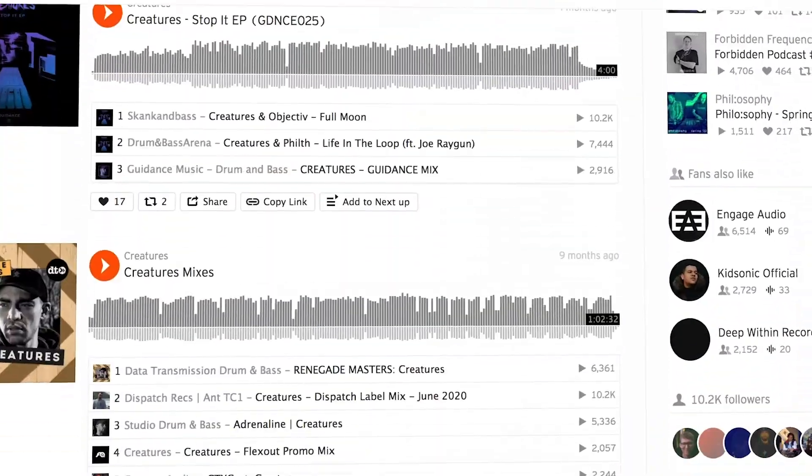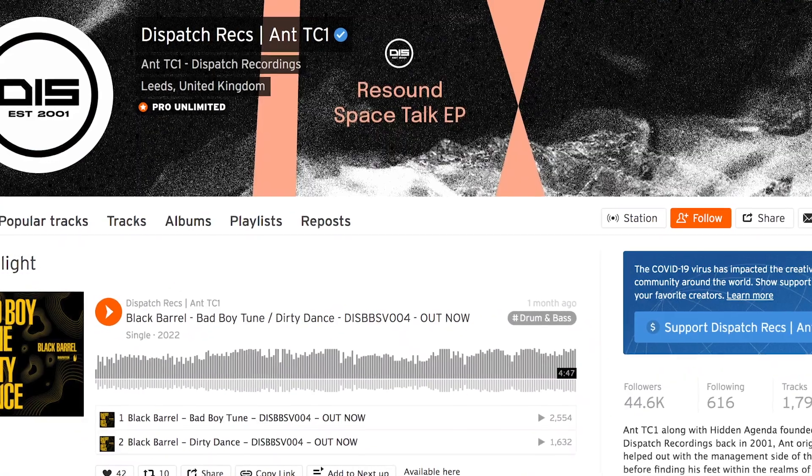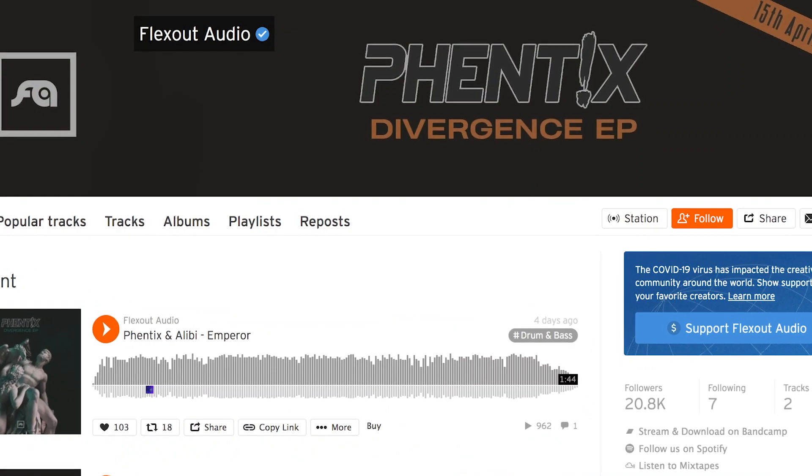Easy y'all, Harvey Creatures here and welcome to my course on producing drum and bass. I've been producing since 2012 and have releases on Overview, Rebel Music, Dispatch, Lifestyle, Flex Out and a load more.